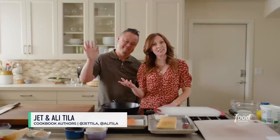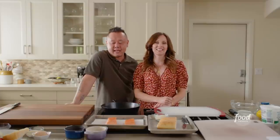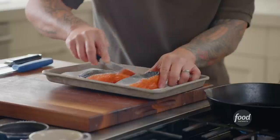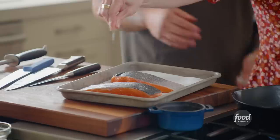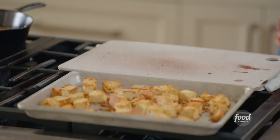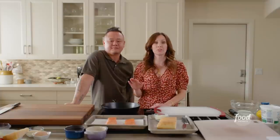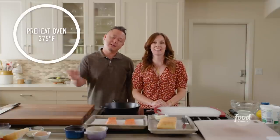Hi everybody, we're Jet and Ali Teela. Welcome to our kitchen. We are so excited to have you cooking along with us today. Today we're going to be making a crispy skin salmon with an Indian spiced yogurt sauce. We're going to show you that getting that perfectly crispy skin like you do at restaurants is very easy to do at home — it's all about how we prep the skin. Plus we're making Caesar salad bites from scratch. Get that oven to 375 degrees and let's get started.